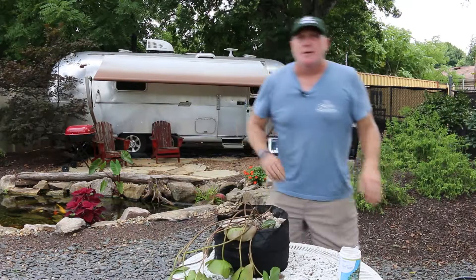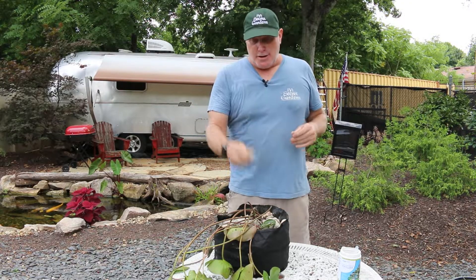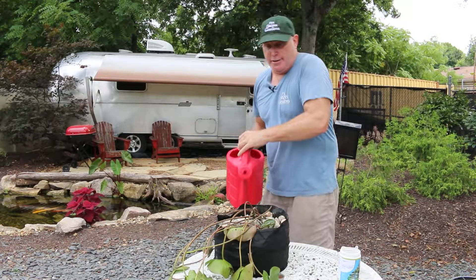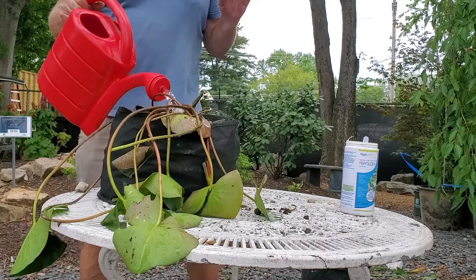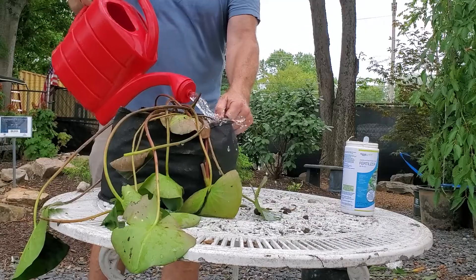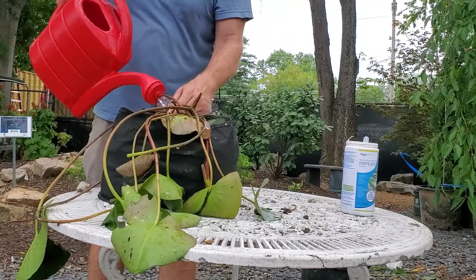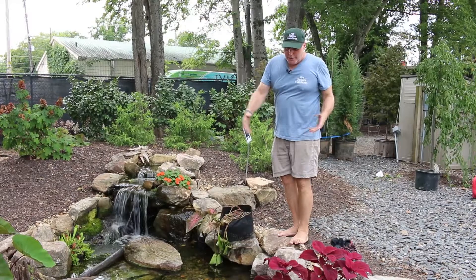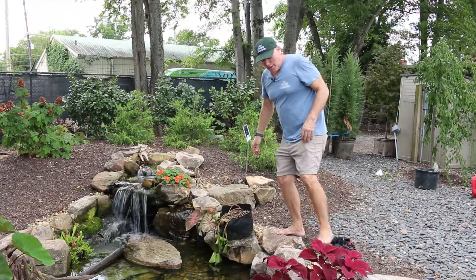Now we're all potted up. Here's something I learned through trial and error: make sure you wash the pot down before you put it in the pond. The gravel has dust on it, and the potting media needs to be wetted so it doesn't float. Just take a watering can — I'm not actually watering the plant, I'm just washing off any debris, and it'll flow out the bottom of the bag. Now all we have to do is set it in the pond. In this application I'm going to wade in ankle-deep so I can set it on the bottom.